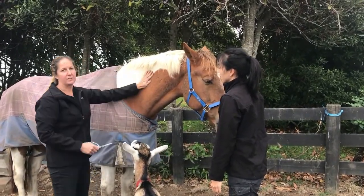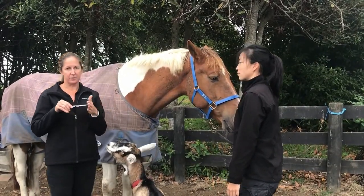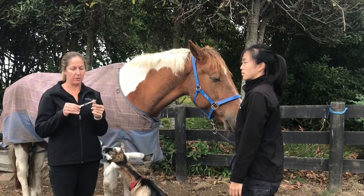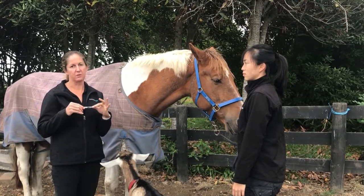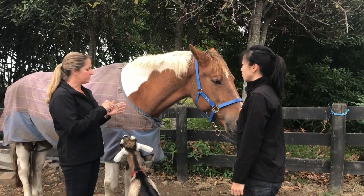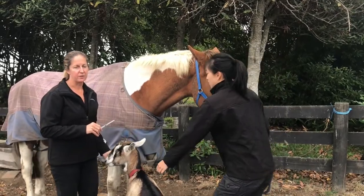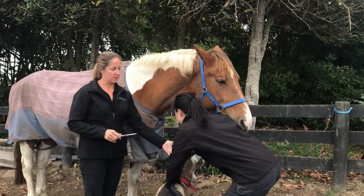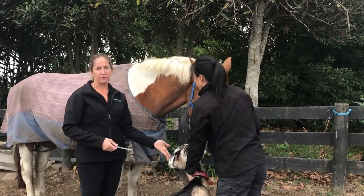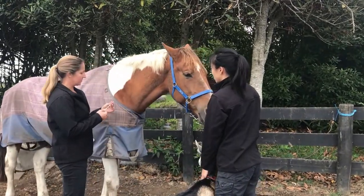That triangle is the safe zone. We recommend going straight in, perpendicular to the skin, all the way to the hub of the needle. That way, if they move toward you, you haven't gone any deeper. Once you're in all the way, draw back and check for blood. If you don't see any blood, go ahead and inject. Most of the time you'll be giving an antibiotic or a vaccine.